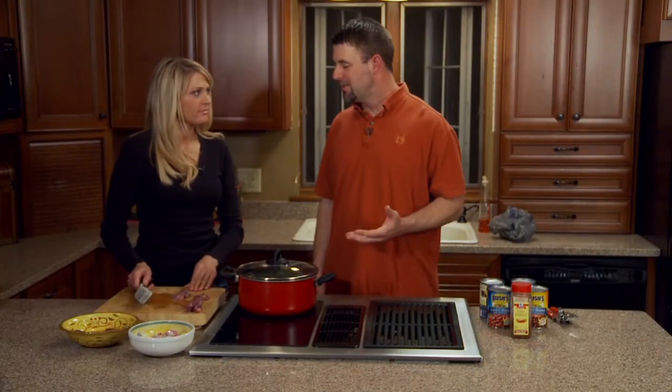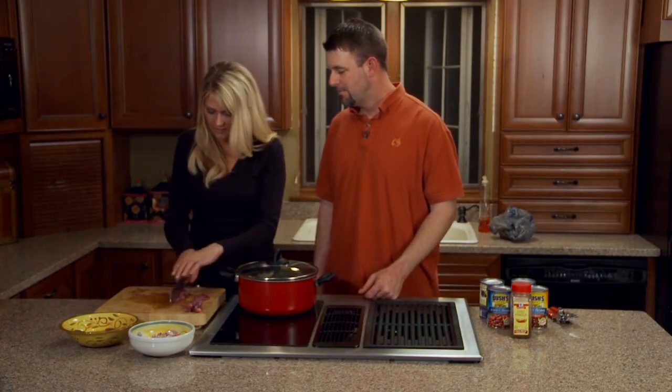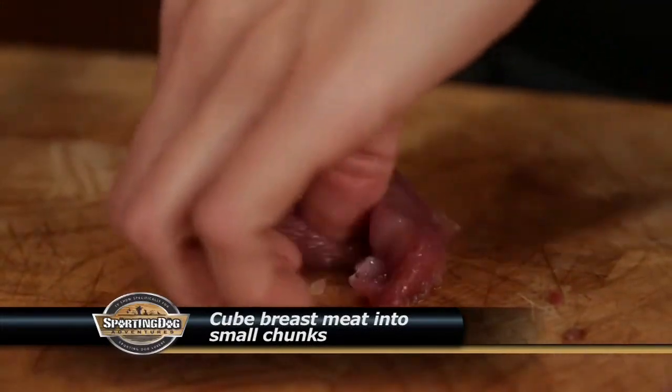Now we're going to chunk this up into small pieces. How big would you suggest? I'd say small little cubes. I'd go down the center and then all the way down across.